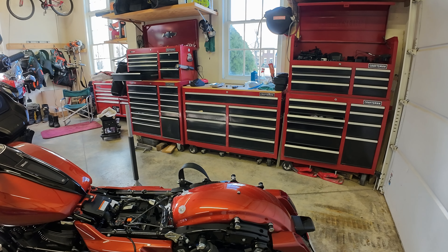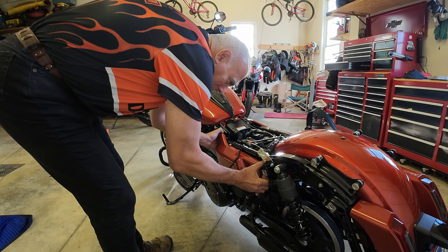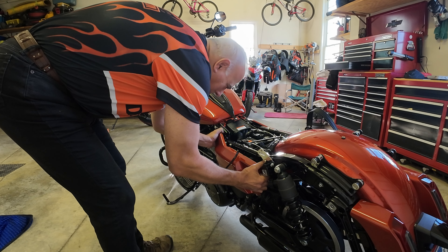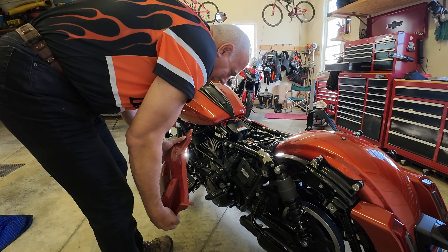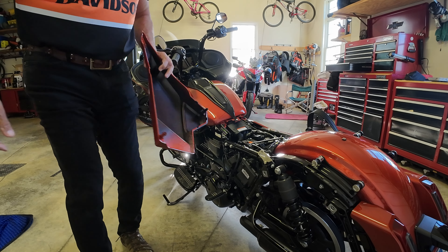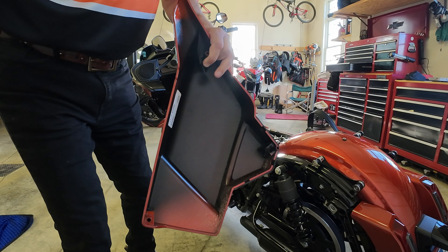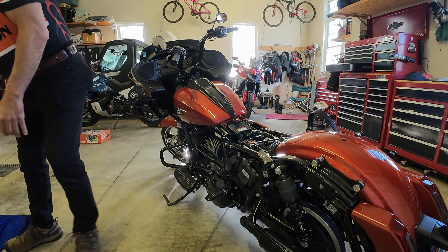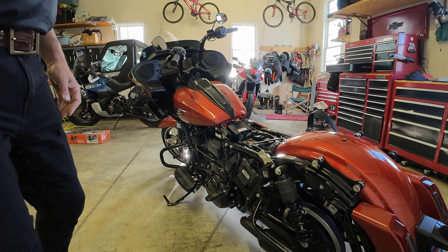Now let's remove the side panel covers. They're just held with rubber. Put the passenger peg down — that comes off. There's the main fuse to the bike; I'm not going to undo that. Look at the dirt — that's from my first ride on the bike in the rain. I'll pull the panel off the other side and then we'll jack the bike.